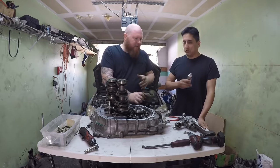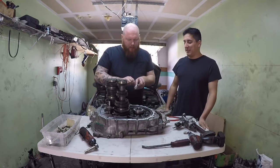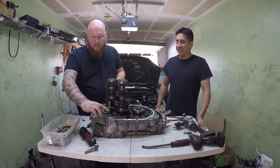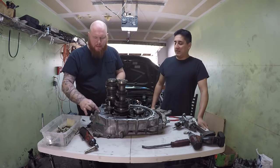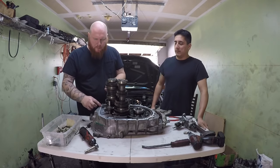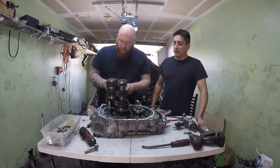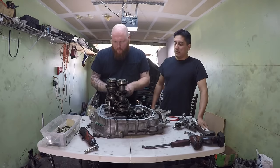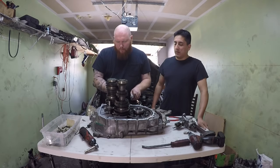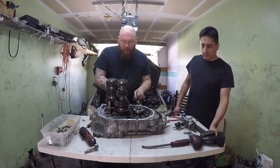Looks like everything's in there. Time for some silicone. This thing got a little messed up so I'm going to have to cut it. We use like a case of this every month. They're pretty inexpensive and I usually get plenty of use out of one tube, so I'm not too worried about it. I'm just going to glue this thing together. I did a lot of preliminary work before making this video, so that's why this thing goes together so quickly.